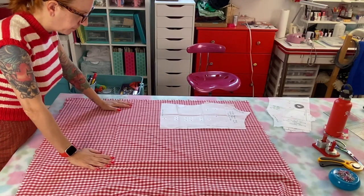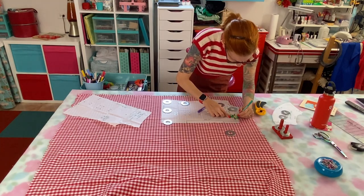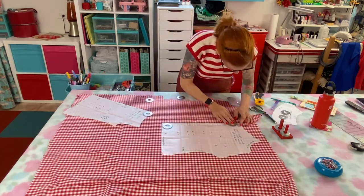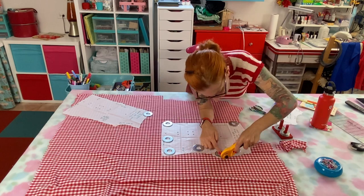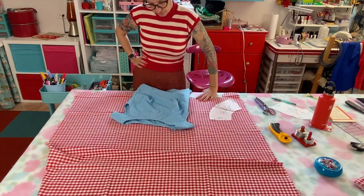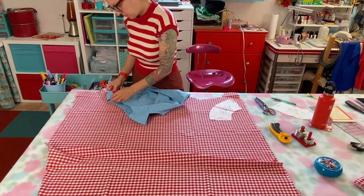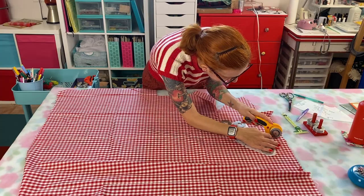I gave some thought to how I wanted to deal with the gingham at the center front. It's really helpful to step back from your fabric to decide what you like best for the center front and center back line on a vertical print. I decided I liked the white down the center line since it balances the two stripes on either side. I also debated whether I wanted the yoke on the bias or straight grain, and ultimately decided on the straight grain.